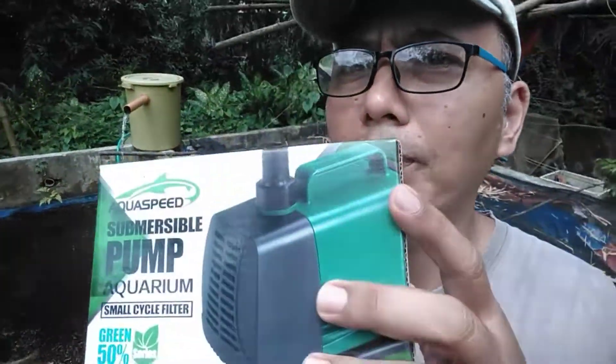This is what I'm currently using, as you can see on my filter bin — that filter is powered by this pump. So we're going to test the efficiency of it and measure the output. Without further ado, let's dive in and measure the output of the A4000 Aqua Speed submersible pump.